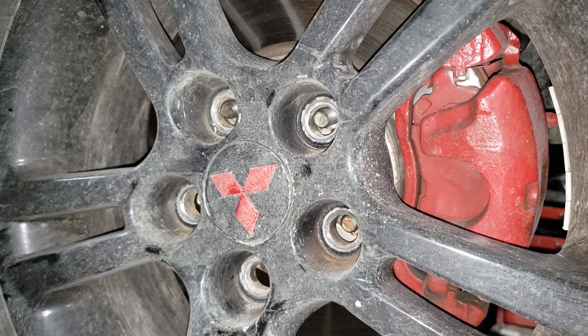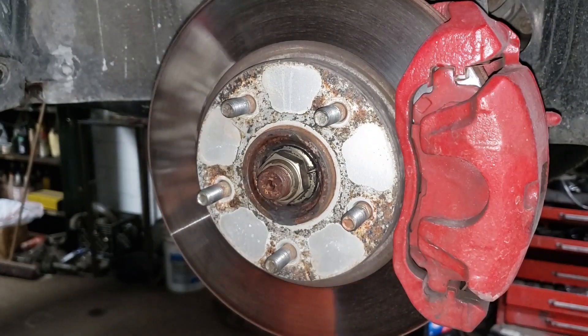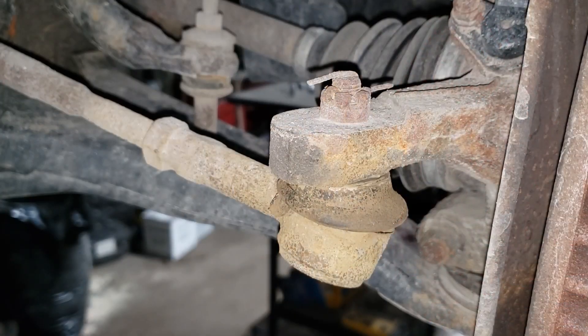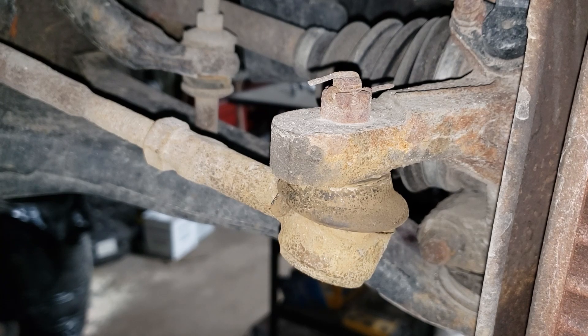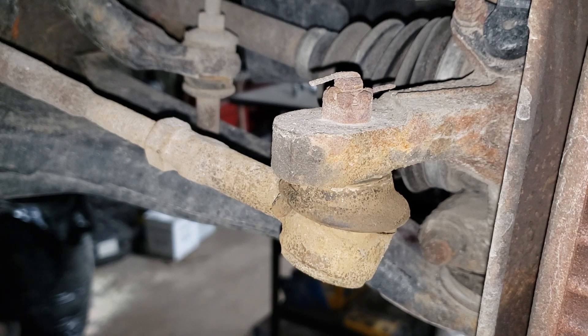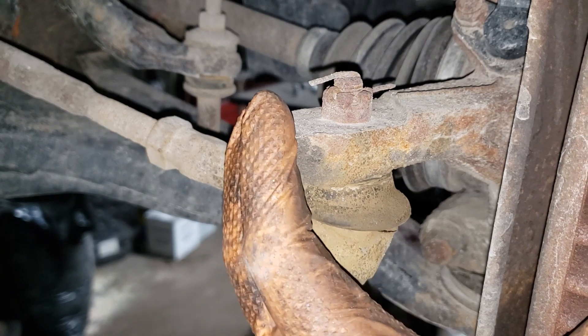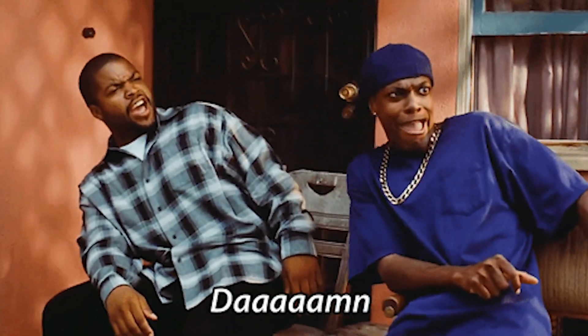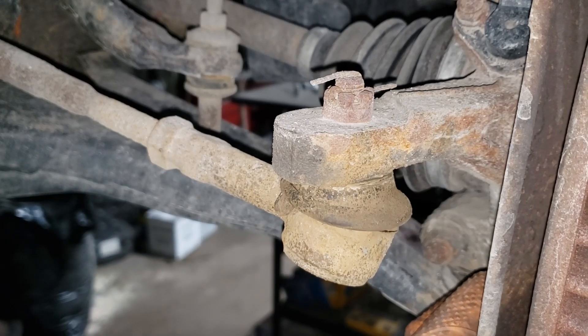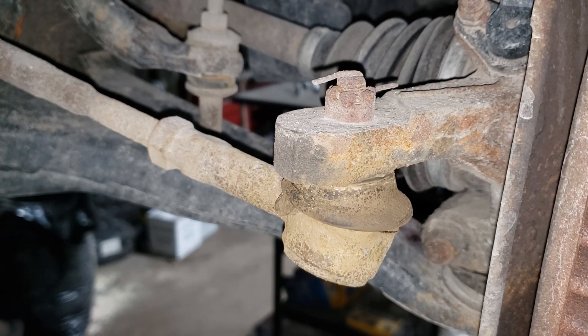Go ahead and pull off your wheel. Now in most of my joint videos I would shake the wheel to drive home the point as to how bad the joint is, but with this thing the joints are so goddamn bad you can see it really easily. That play is not supposed to be there — it's actually worse on the other side.